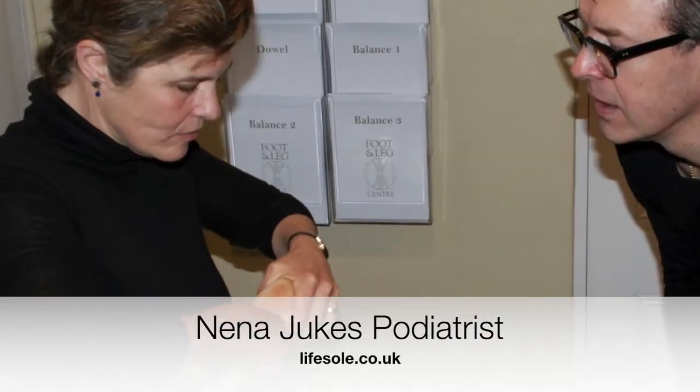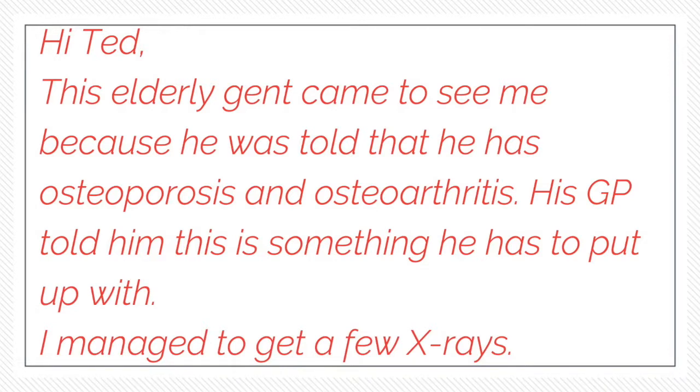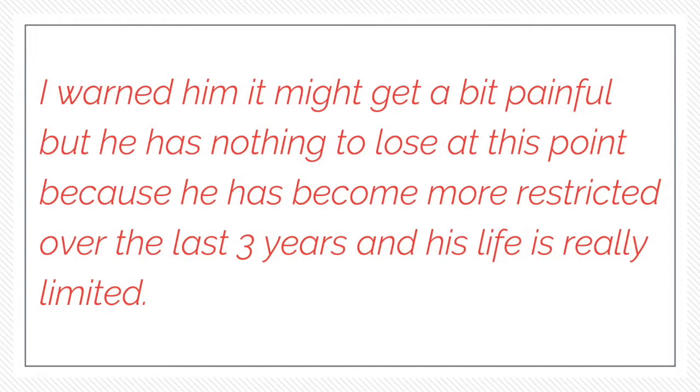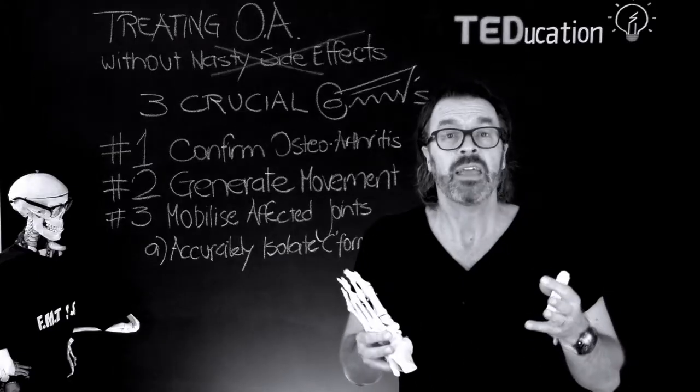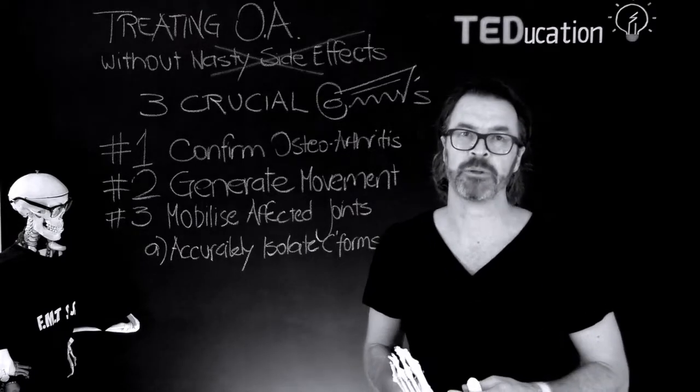Nina Dukes, podiatrist of Suffolk in the UK, undertook foot mobilisation training with us here down under. Nina recently wrote to me: 'Hi Ted, this elderly gent came to see me because he was told that osteoporosis and osteoarthritis were his problems. His GP told him it was something he had to put up with. I managed to get a few X-rays, had a feel and gently worked on the ankle — there's crepitus understandably — and I felt a bit aggravated after the treatment, but the alternative was surgical fusion so I figured, why not give it a try. I've had quite a bit of success with old rickety osteoarthritic joints. I warned him that it might be a bit painful but he had nothing to lose at this point because he's become more restricted over the last three years and his life is really limited.' So you can see that Nina's patient is suffering terribly and has not been given any other treatment option apart from surgery and medical pain management.